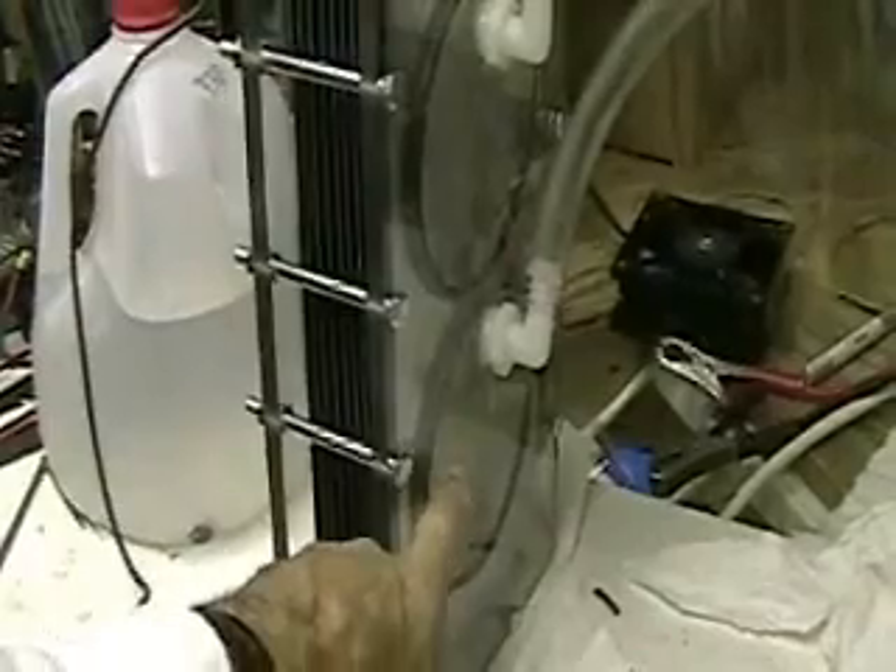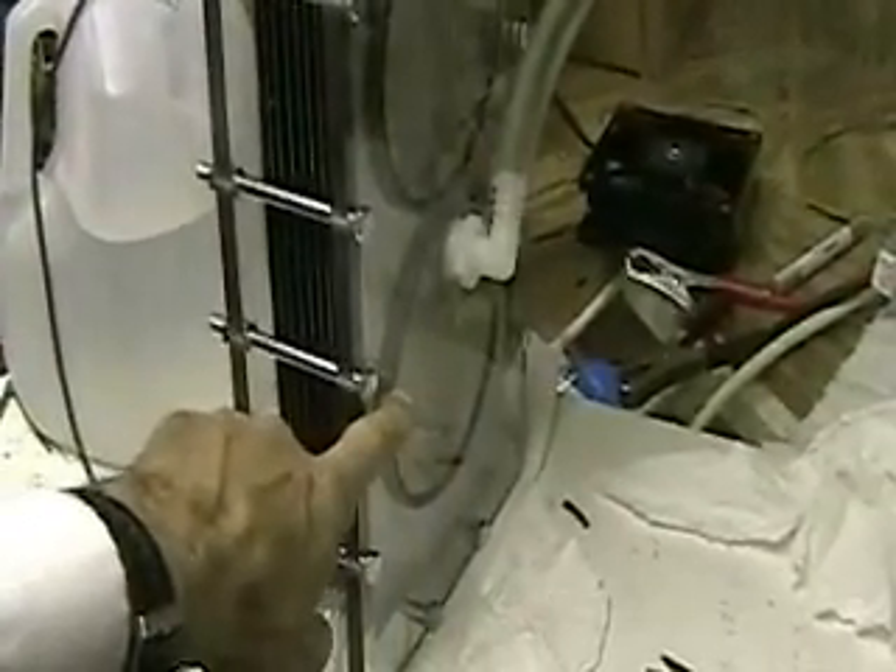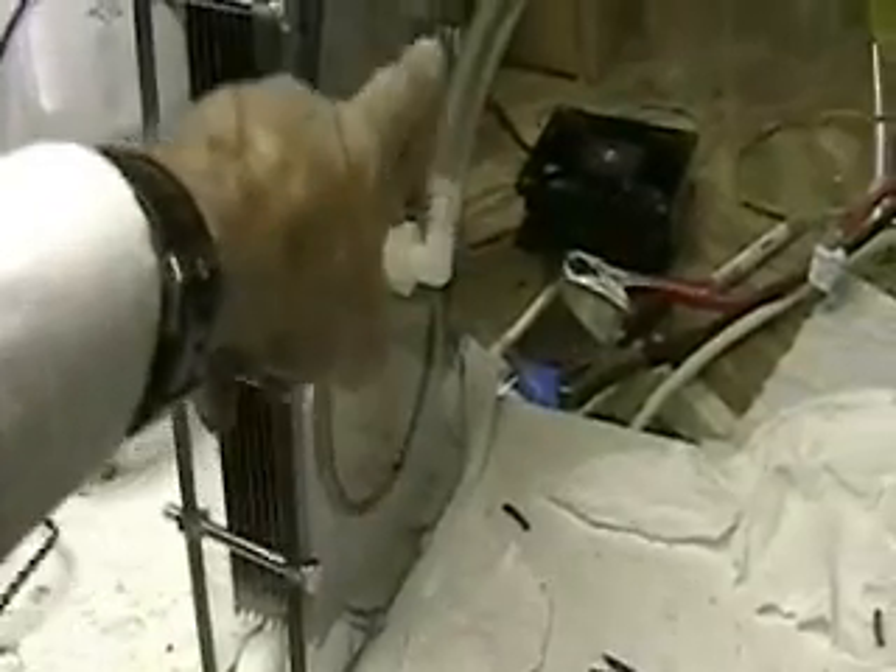Right here is the back where we have the hydrogen coming out on this side of the cell. It's going up this tube here.